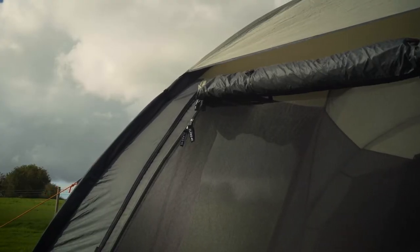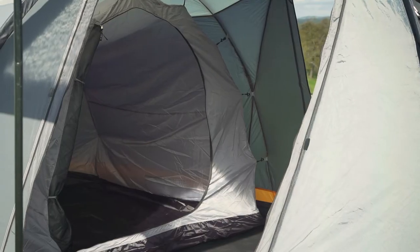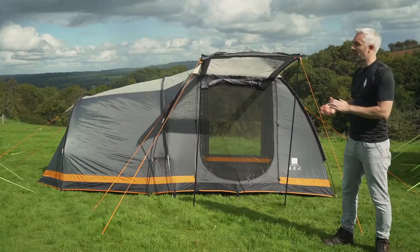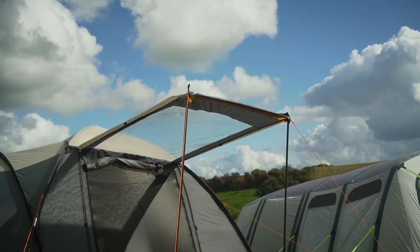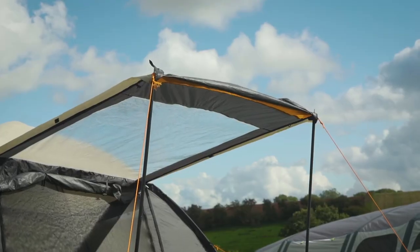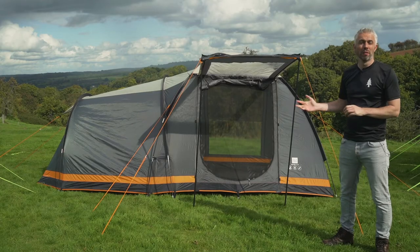It's fully ventilated and the bedroom itself is made of a darkened material, just so you get an extra hour of sleep in the morning. It also comes with a set of canopy poles so you can roll out either of the doors on either side and have that extra space on the outside to sit underneath. That's the Apollo from Olpro.